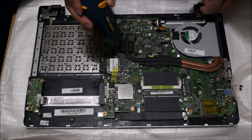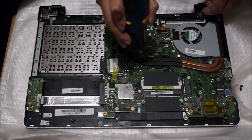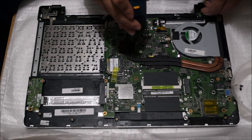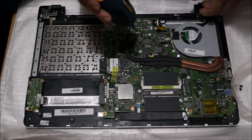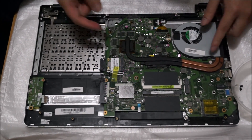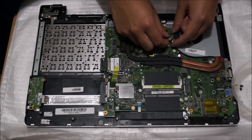There are four screws on the CPU and there are three screws on the graphics card. The CPU and the graphics card are not replaceable, so whatever comes with your laptop, you must keep it — you cannot change it.